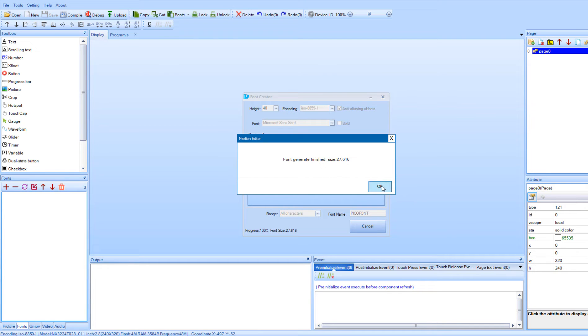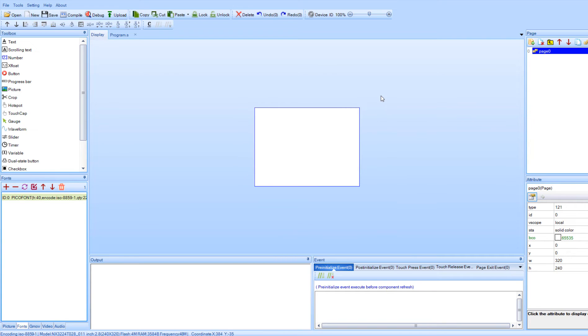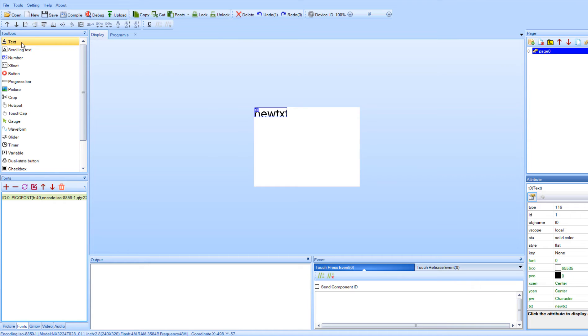When you are asked to add the generated font, click yes, then close the window. Now in the editor we are going to add two text objects. For the first one we are going to set the value to 'temperature', and for the second one we are going to add the text 'humidity'.